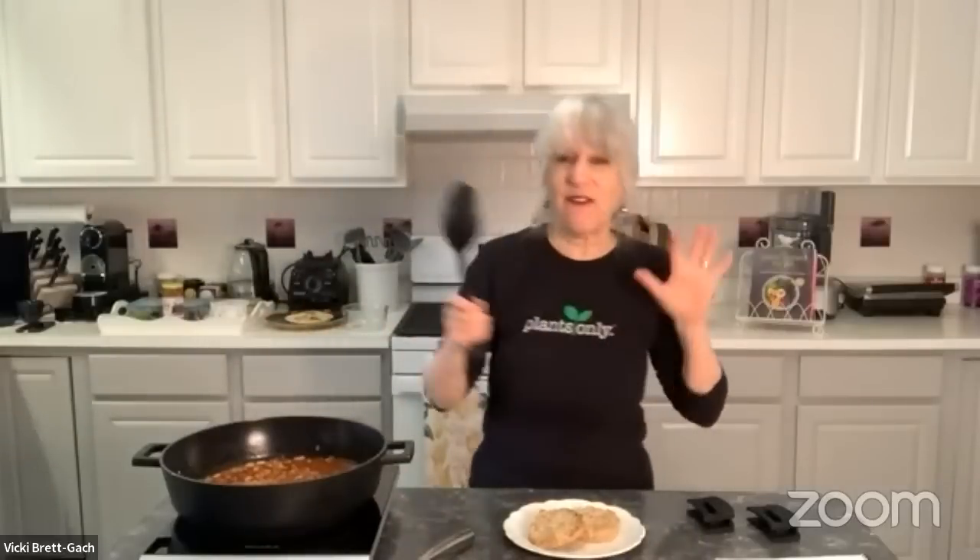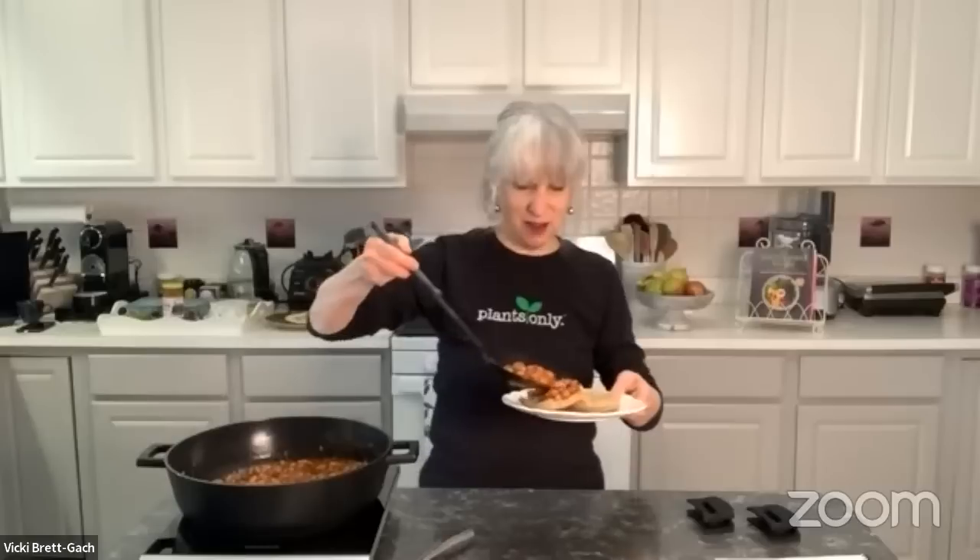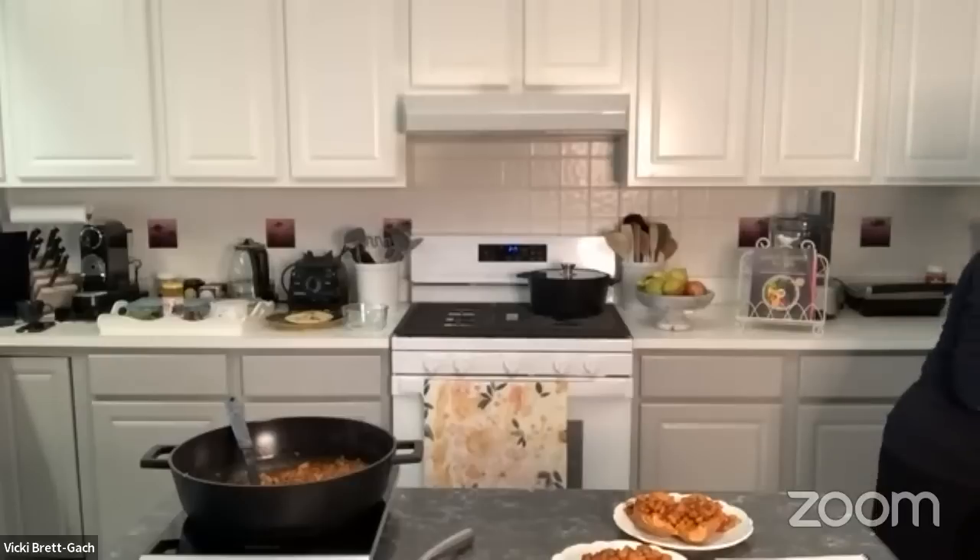The first way is beans on toast — such an easy breakfast, similar to what they like to have in England. It's as simple as warming up your beans and putting them on a toasted Ezekiel muffin or any bread of your choice. The second way is beans on a sweet potato — I put a sweet potato in the microwave for about five minutes, and then spoon some beans on top. That makes a great lunch or dinner, and honestly a great breakfast too.